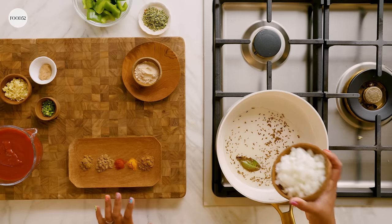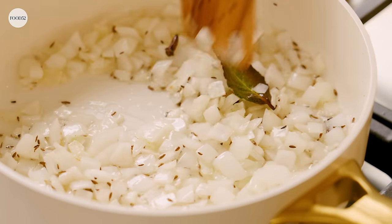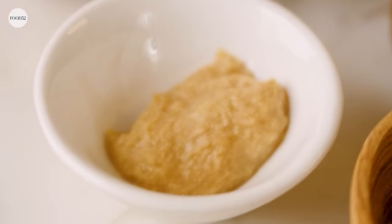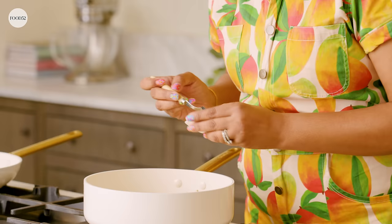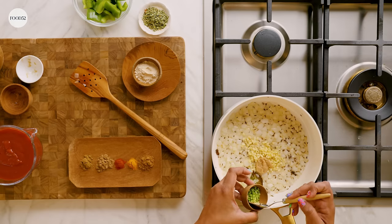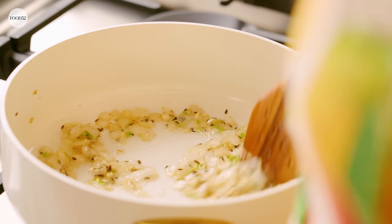So we're ready for the onions and we can turn the heat to medium. We're gonna sauté the onions for about five minutes or until they get translucent and soft. Once they're translucent, it's time to add the garlic, ginger, and chili — first things first, lower the heat. This is the point where your house actually starts smelling like you're making Indian food because you start smelling all the aromatics. Cook this for about a minute or until it gets a little more fragrant. You don't want to cook this for too long.